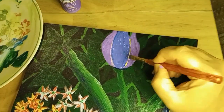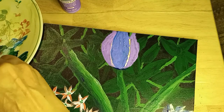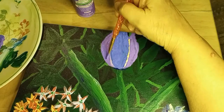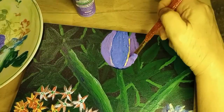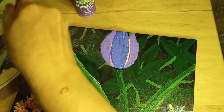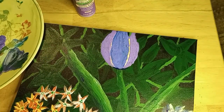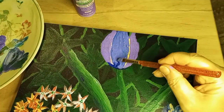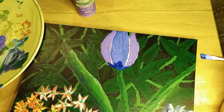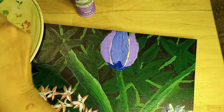Now back to highlighting the difference between the leaves — a little more careful this time because this is closer to the final. Defining the two leaves apart. I'm doing a lot of mixing on my palette and on the painting itself, just trying to get the color I want this tulip to be. It definitely is a purple violet. Now we're doing the bottom holding leaf, which I did in a deep blue rather than green so it would stand out more against the green.